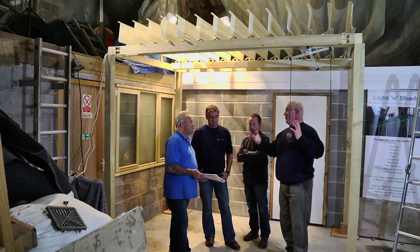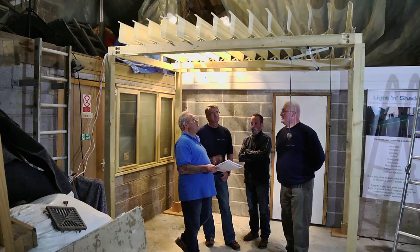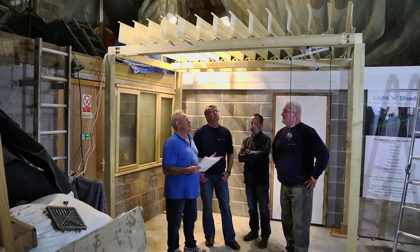A larger roof would take longer, obviously, but it's not a two-day job. You can see from the video that it's not the most complex thing to put together.